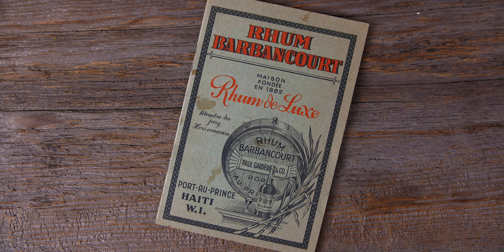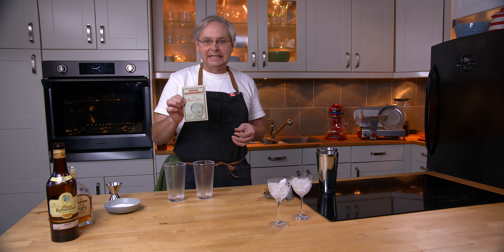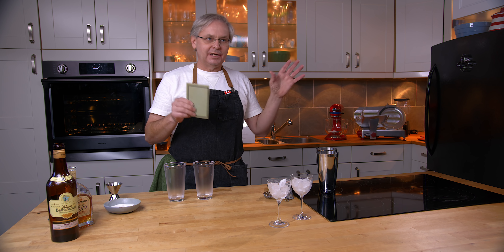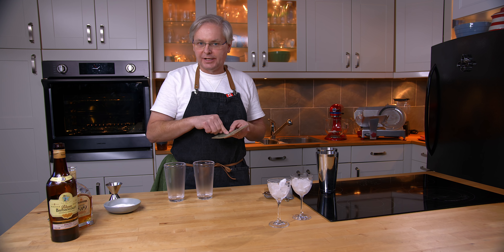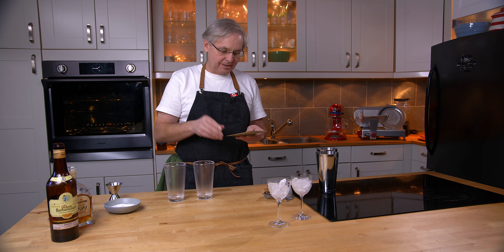This would have been given as a souvenir at the distillery in Haiti, sometime between 1928 and the beginning of World War II. It's undated, but based on some of the things that are in here, you can kind of get that date range.